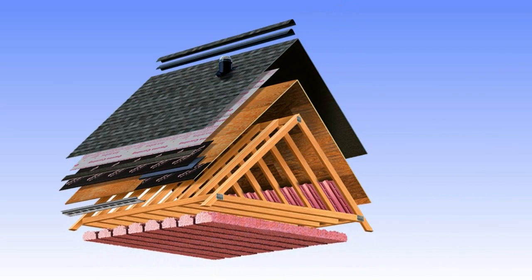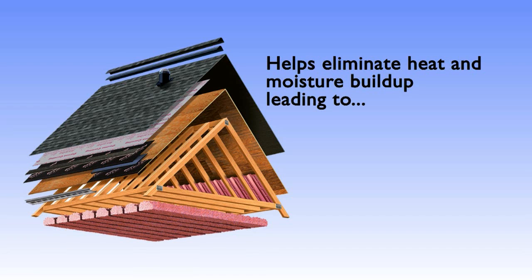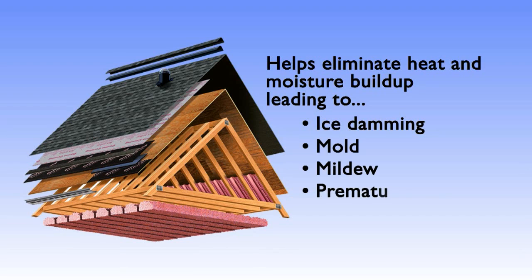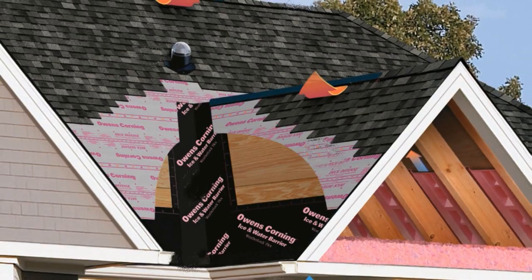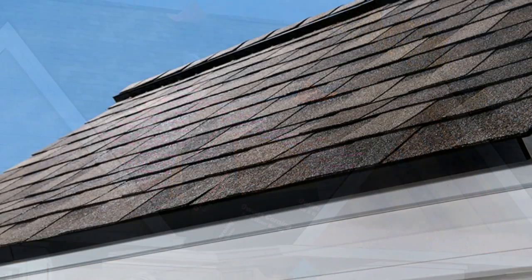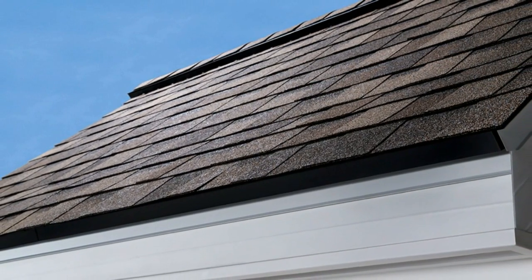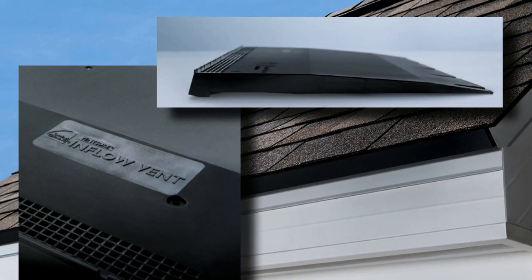Using an Owens Corning ventilation system can help eliminate heat and moisture buildup in the attic that can lead to more serious problems such as ice damming, mold, mildew, and premature roof deterioration. Owens Corning has always offered a wide variety of exhaust ventilation products, and we now offer a solution to the common problem of inadequate intake ventilation with the VentSure Inflow Vent.